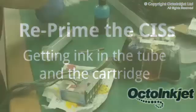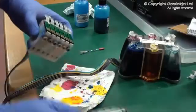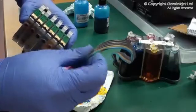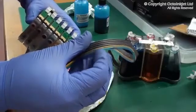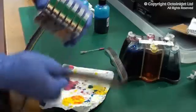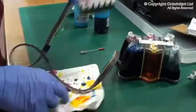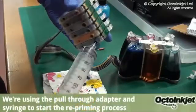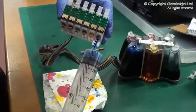So that's now full. The next stage is to re-prime the system. At the moment, as you can see here, this line has got a little solid area which is ink, and then a lighter blue area — that just means there's air in there. You need to get rid of all of that. You also need to pull ink into the cartridge, which has got full of air as well. We're going to do that one of two ways.